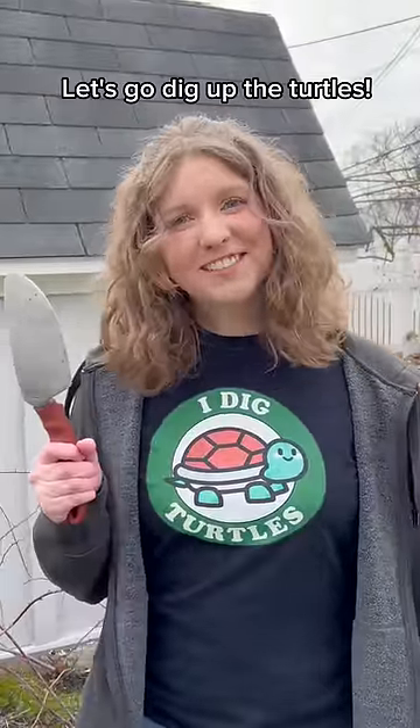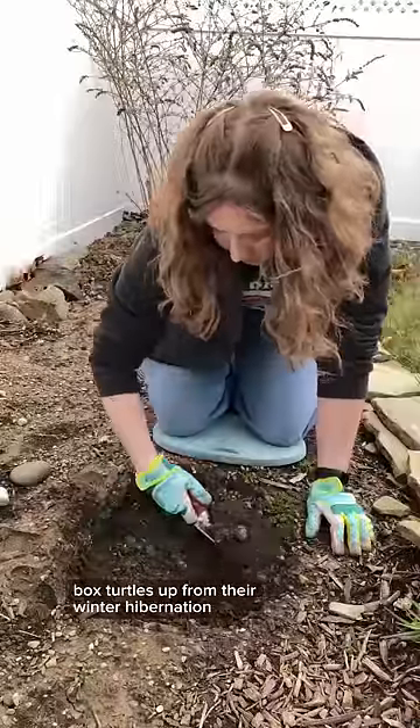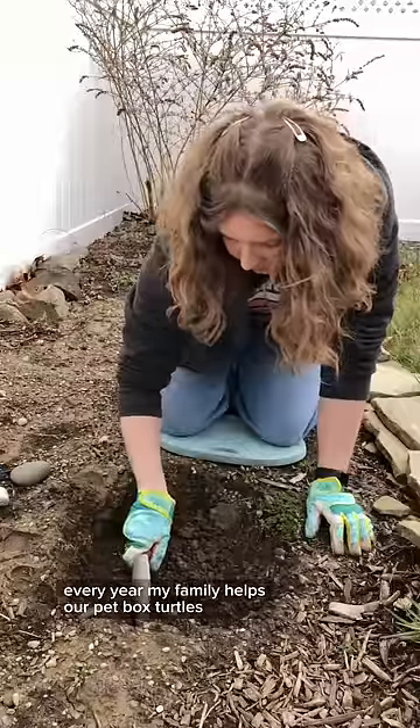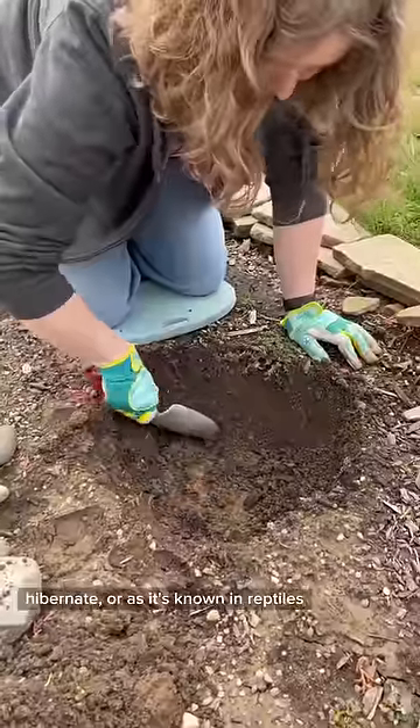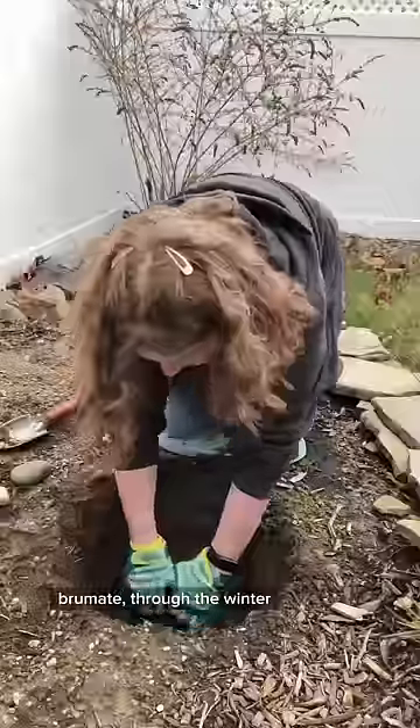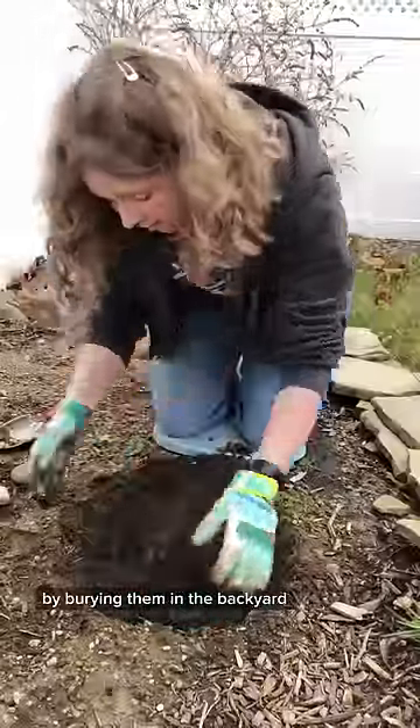It's turtle day. Let's go dig up the turtles. It's time to dig our pet box turtles up from their winter hibernation. Every year, my family helps our pet box turtles, Squirtle and Jellybean, hibernate, or as it's known in reptiles, brumate, through the winter by burying them in the backyard.